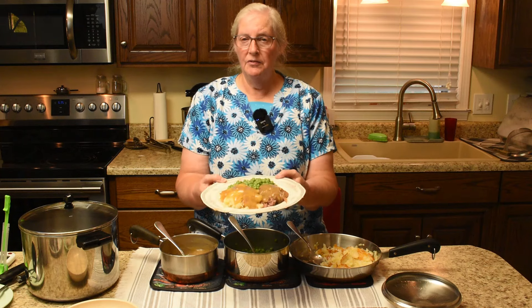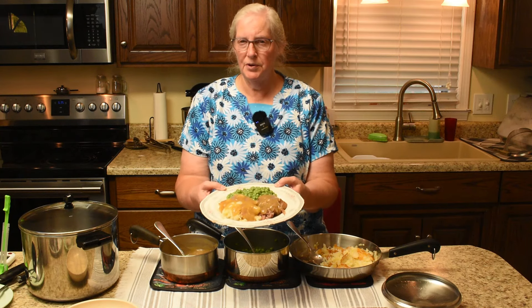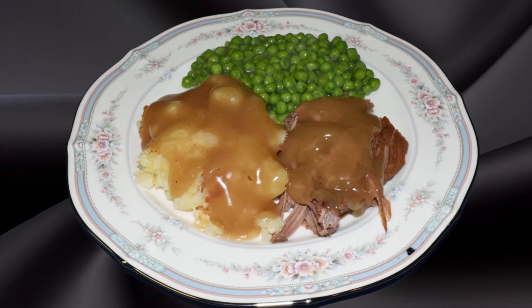The roast beef is on the plate — we'll add potatoes, and the peas and gravy over the meat and potatoes. And there we have a yummy supper just waiting for us.